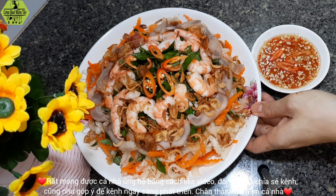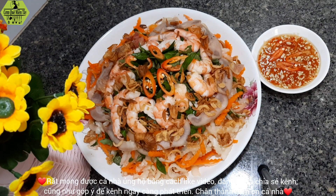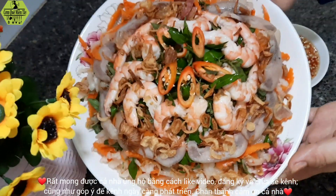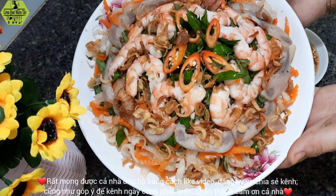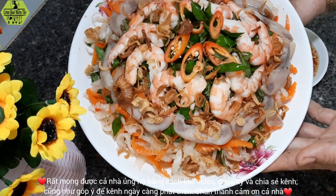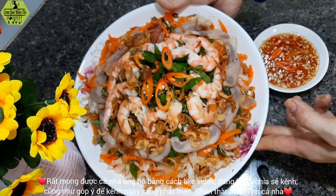My family will enjoy this recipe. Don't forget to like the video, share the channel with your friends, and subscribe to my channel. Leave a comment so that Hạnh can improve future videos. I'll see you in the next video.